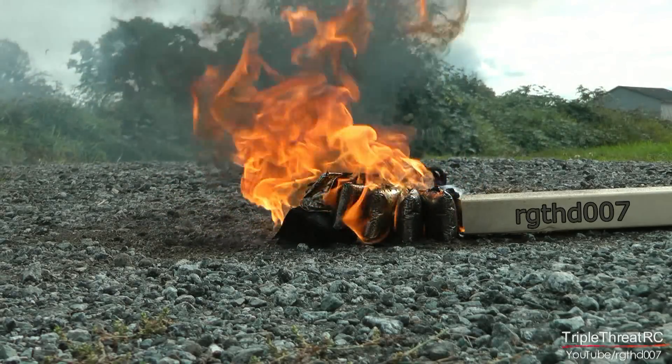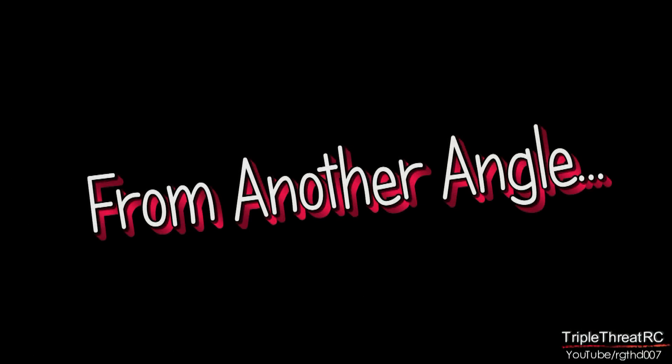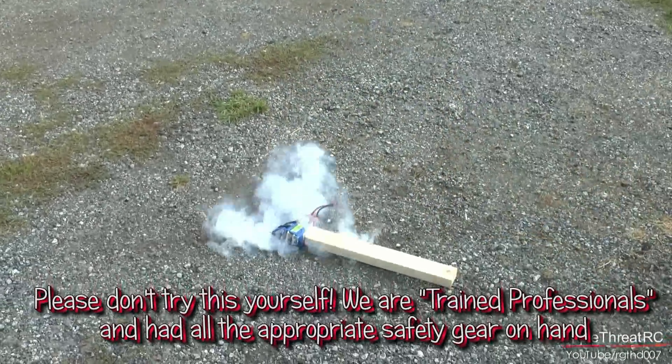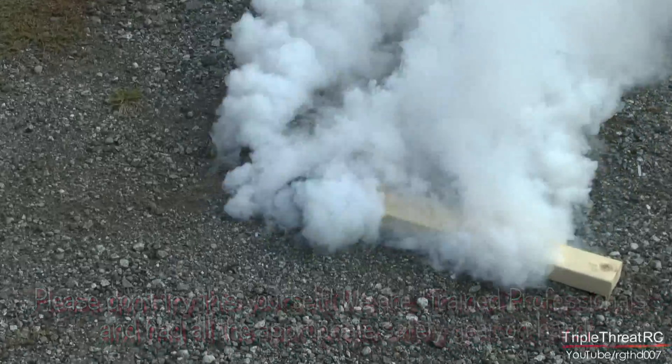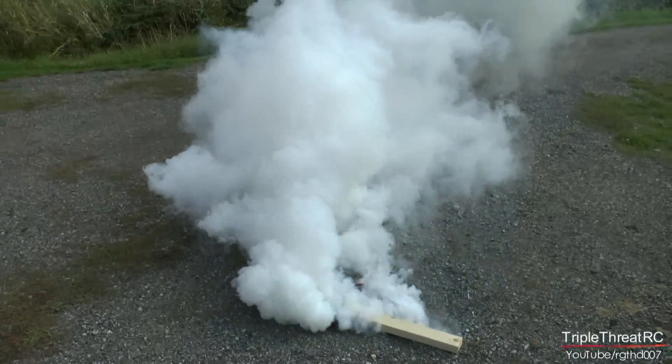Hi guys, this will be the first in a series of videos we're going to do about lipo batteries. The videos are really intended for people that are new to the hobby, or those of us that have become complacent, or perhaps even those of us that weren't really aware that lipos can pose such a hazard.